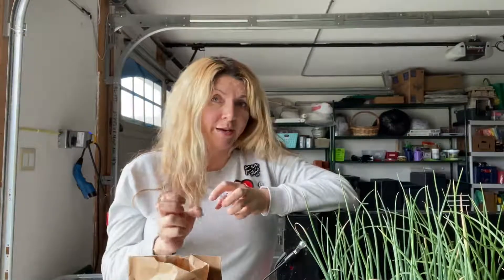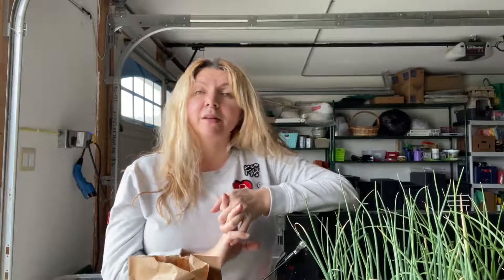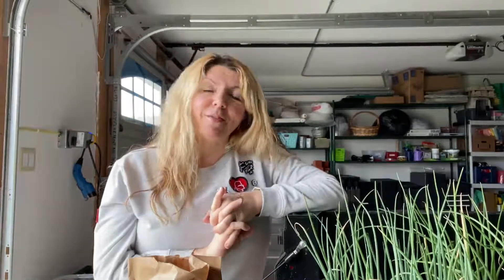So when you're sprouting them at home or chitting them, you are giving them the opportunity to do that inside before you plant them outdoors. And if you're not ready to plant your potatoes and they're going to be in the house anyway, this way they start to initiate growth while indoors, yet healthy — because had I put them in a dark drawer, they would produce really long, lanky shoots, and those are weak and not great for planting out. So I chit them to create small, stocky sprouts with little green leaves — it's the start of a potato plant, giving them that head start.